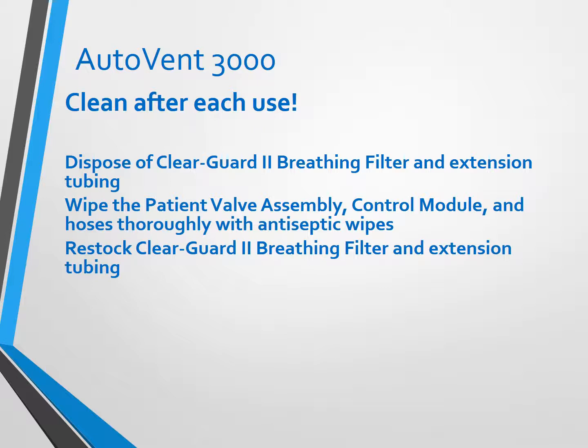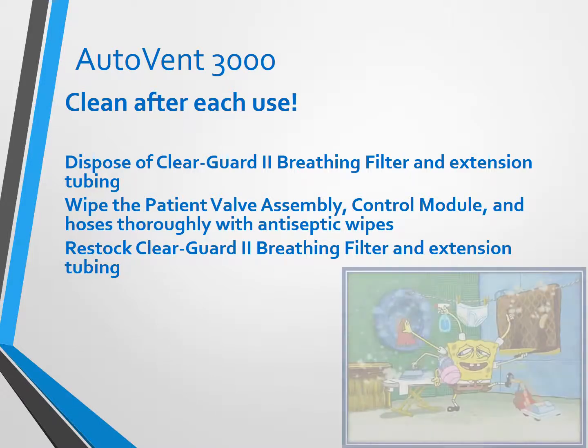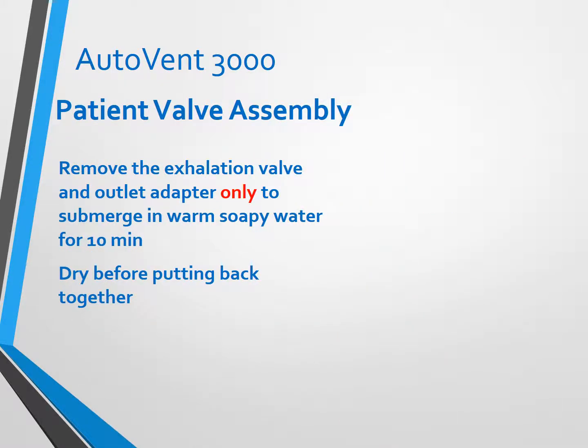You've got to clean it after every use. If you used the disposable tubing, discard it — your supervisor can secure a new one. Wipe off the patient valve assembly and control module with purple-top or antiseptic wipes, and restock any filters and tubing used. Do not submerge the whole assembly in cleaning solution or water. You can disconnect the patient valve assembly, remove only the bottom adapter, and soak the bottom part in soapy water for about 10 minutes. Do not submerge the top part. Pat dry, hand dry, and air dry before putting it back together.